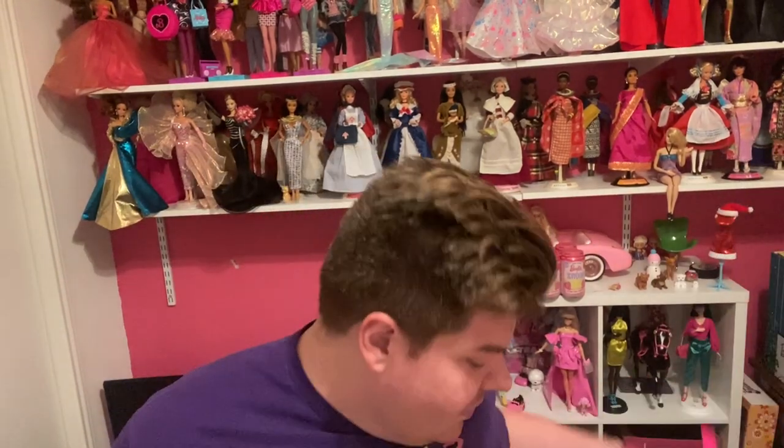This doll just came out. She was a pre-order, and they didn't really say when she was going to be shipped. But I got a notification while I was on my honeymoon that she had shipped, and then before I knew it, another notification saying she was delivered. Thanks to my bestie, she came and put her inside my house so she wouldn't get messed up being outside.